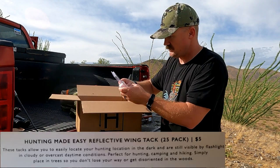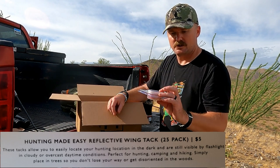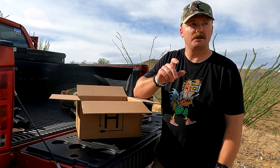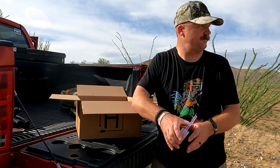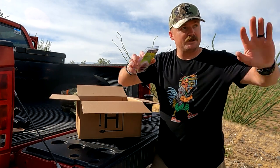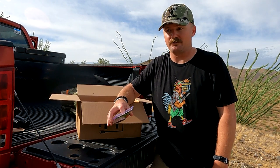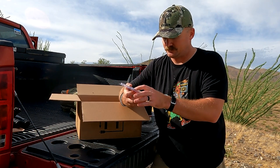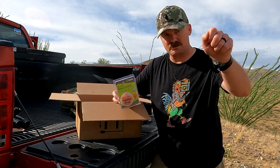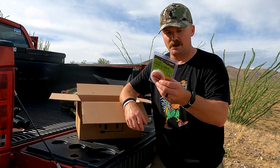Next we've got reflective wingtacks. This is something we used back east a lot — these little wingtacks you put on trees on the way into a tree stand so that you could just give a quick flash with a low level light and see your trail through the woods to get to your stand without using a big white light and scaring everything out of there early morning. Good little way to mark your trail. They're simple tacks you can just stick right in, and you can see them during the day too.